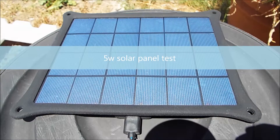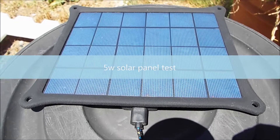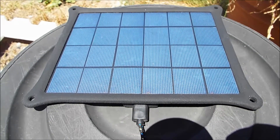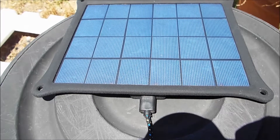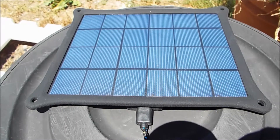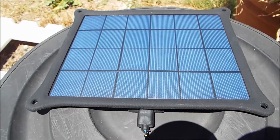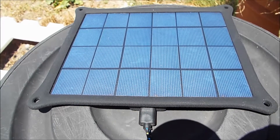Hey guys, it's Chris here from Everyday Survival Gear and today I'm bringing you a solar panel. I bought this a while ago but it took about five weeks to get here. For some reason they shipped it with lithium-ion 18650s and then customs held it up and then they had to resend it — a bit of a hassle.